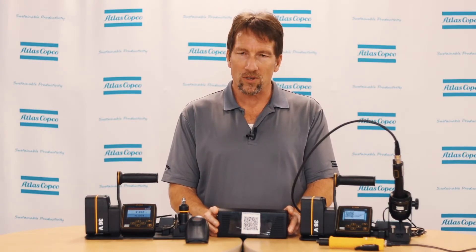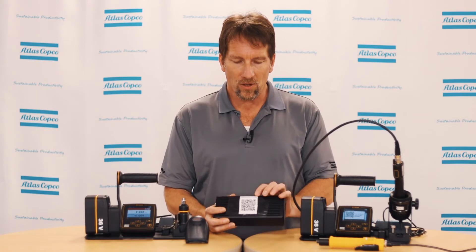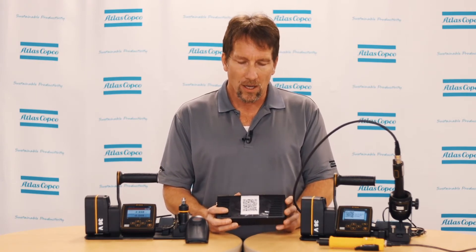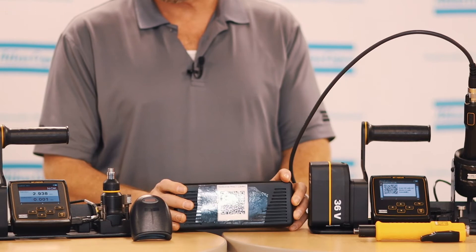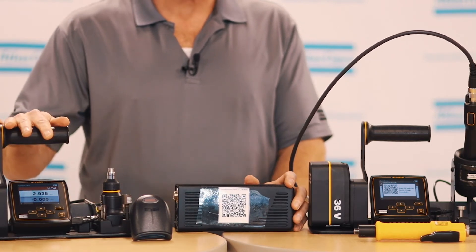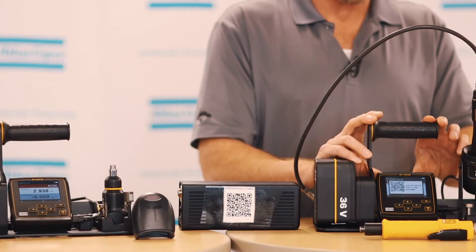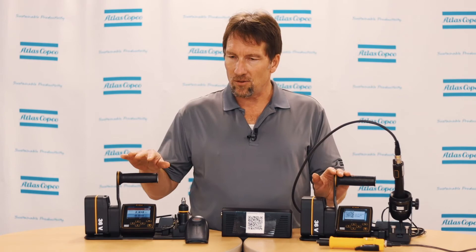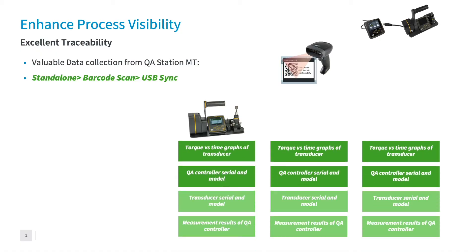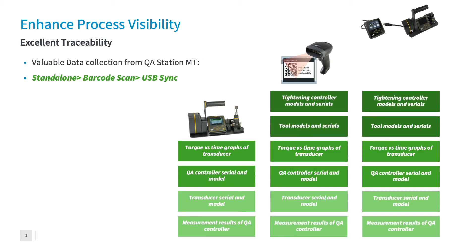The second QA Station mode is barcode scan mode. In this mode, barcodes are generated by ToolsTalk MT version 7.16 and above. These barcodes contain additional information about the tool that's being verified, typically the model and the serial number. It also contains information for the QA controller to set it up to the proper value. On the MTF-6000, we have a separate verification mode that will place the barcode on the screen so that you can scan and put that information into the QA station. This mode provides the same information as standalone mode but is also able to provide information on the model and serial number of the installation tool.